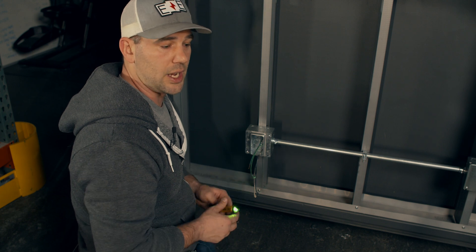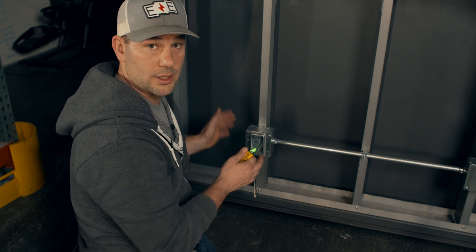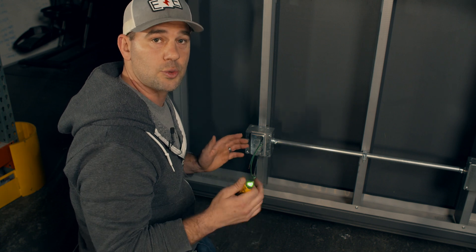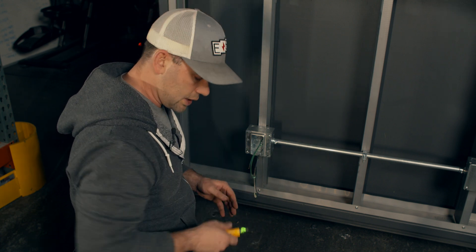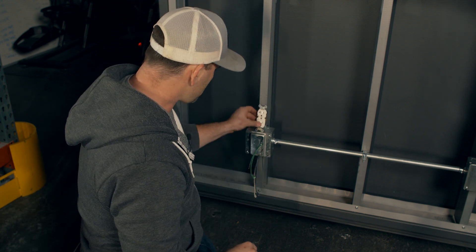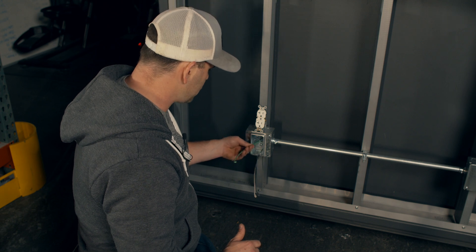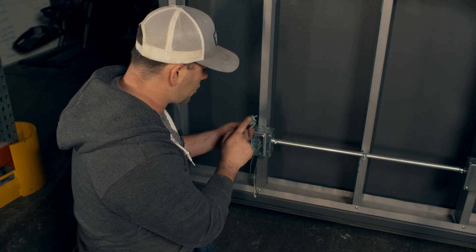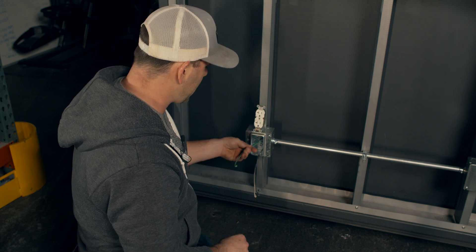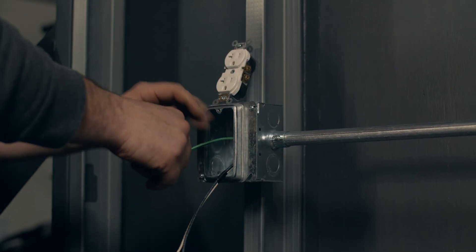Now of course I know it's de-energized — this is powered by an extension cord, guys, let's just be real. But at your house, you would turn off the breaker and test it to confirm it's not hot, so you can work safely. Now, I'm going to put this plug down here because we've got some work to do. We have these two ground wires and we only have one ground screw, so we know we're going to have to put these together and do some makeup — it's called a pigtail.